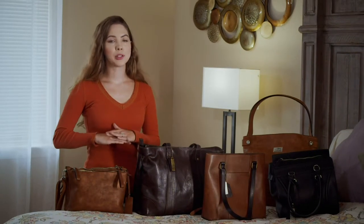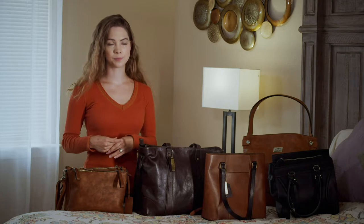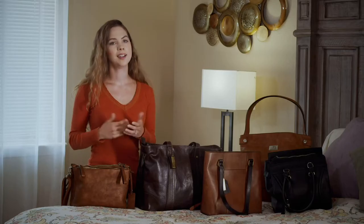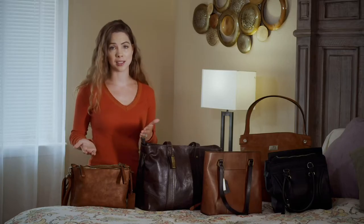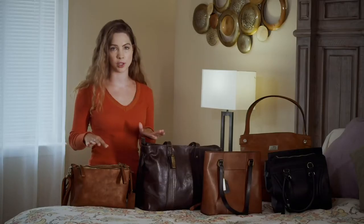Practicing with your purse is absolutely critical in being able to draw quickly and effectively should the need ever arise. Using dry fire to practice is recommended, as this gives you the hands-on repetition with your actual firearm and purse. As always, with any dry fire practice, you should have an unloaded gun with no round in the chamber and no ammunition in the room with you.